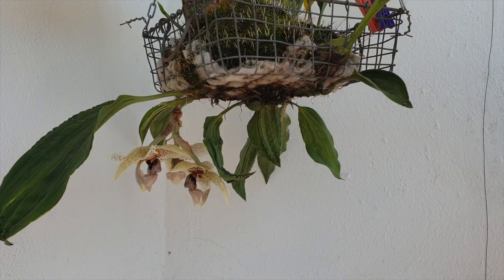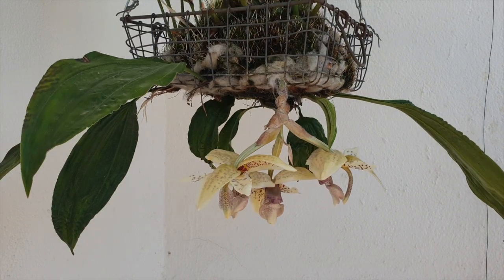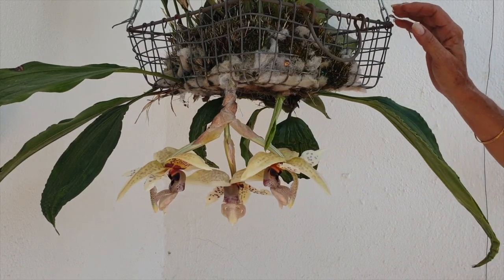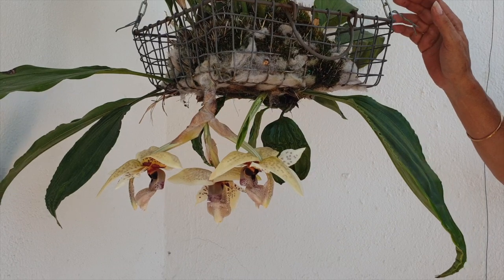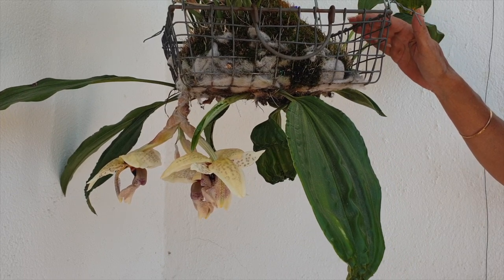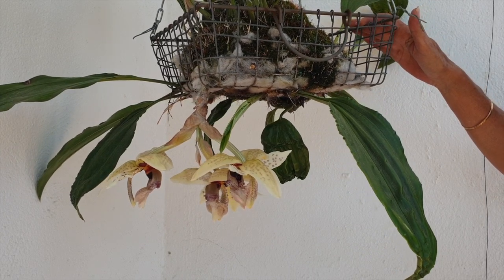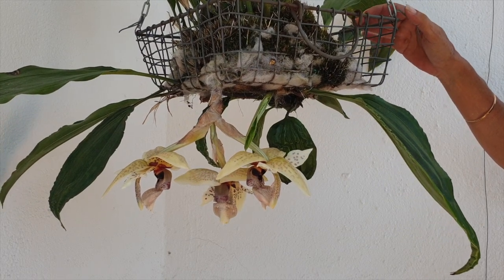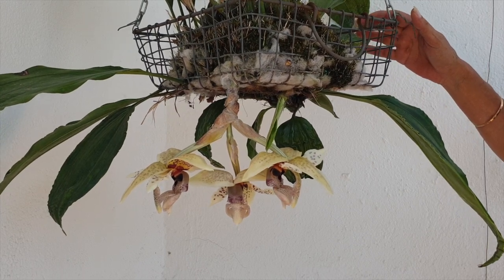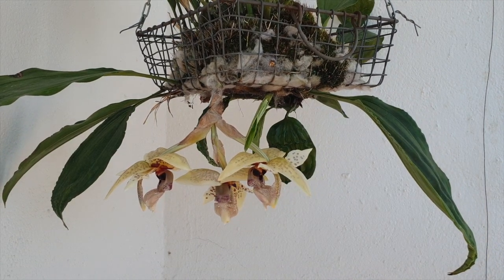If you have tried to help your Stanhopia spikes out in the past to get them to pass through a gap in the basket and your spike failed, that is because it came up against an obstacle and aborted. You may have managed to free the spike and the next day see the stem yellowing — you may think you broke something — but no, you were gentle and still it aborted. It is possible that you touched the tip of the spike and the spike registered an obstacle with that simple touch. Any kind of small resistance within one week of the spike showing will cause a Stanhopia spike to abort.